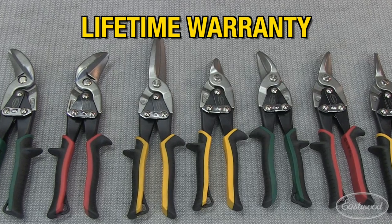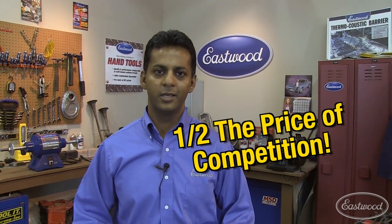All Eastwood snips are manufactured to meet or exceed NC specifications. They come with a lifetime warranty and a 100% Eastwood satisfaction guarantee — all at a price that's about half of the leading brands. Visit eastwood.com to learn more about snips and other tools that help you do the job right.